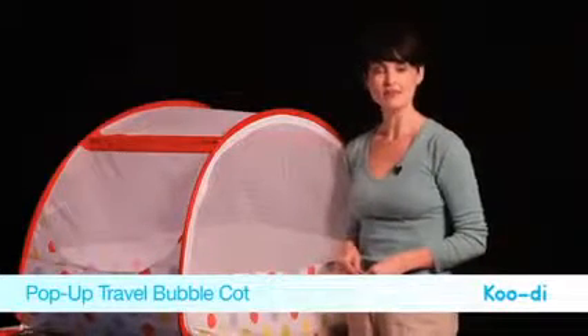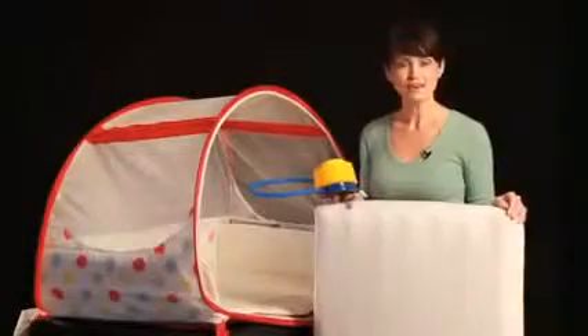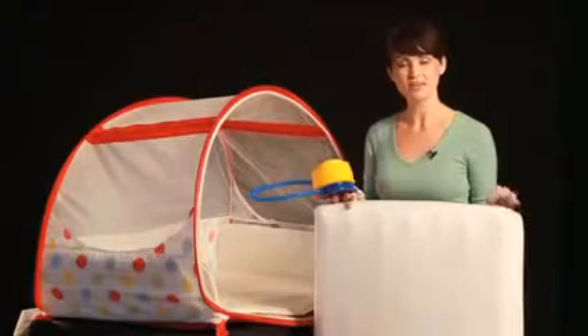The travel cot is ideal for babies from 6 to 18 months of age. For added comfort, you can also buy a blow-up mattress with a fitted sheet that comes with its own foot pump.